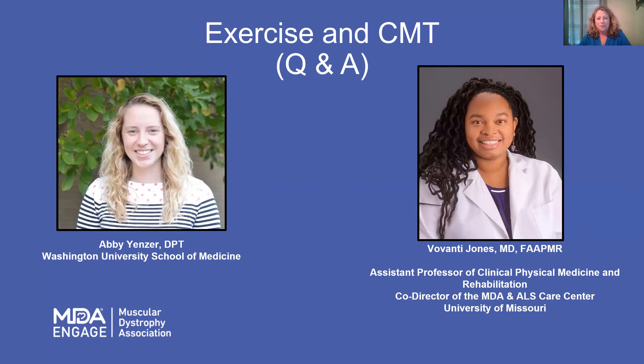Hi, everyone, and thank you for sticking around for this very informative segment. We are going to talk about CMT and exercise, and it will be presented by Dr. Vavante Jones and Abby Yenzer. This is going to be probably our most interactive session, so note you can adjust your video by clicking on what type of view you want to see, such as the speaker view or the gallery view.